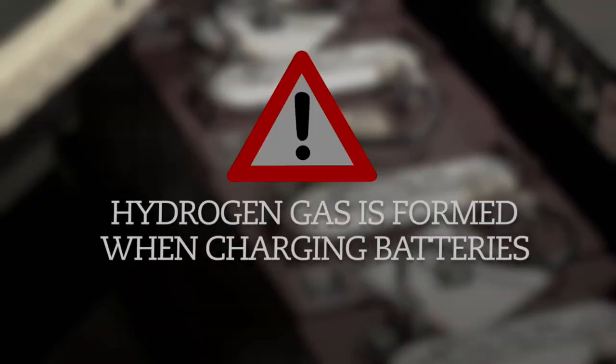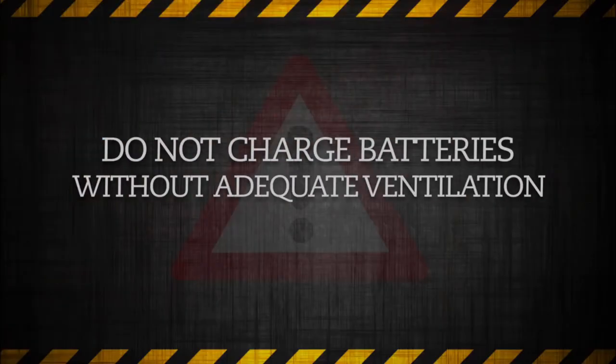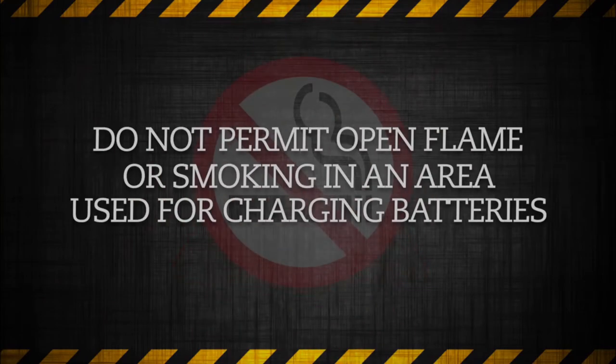Warning: Hydrogen gas is formed when charging batteries. A 4% concentration of hydrogen gas is explosive. Do not charge batteries without adequate ventilation. Do not permit open flame or anyone to smoke in an area that is being used for charging batteries.